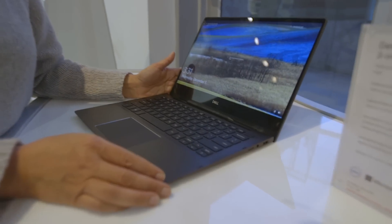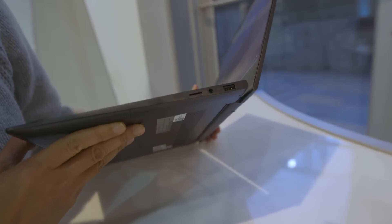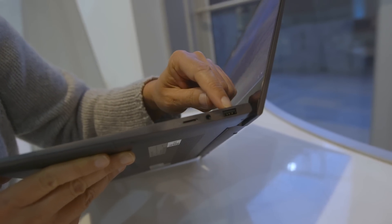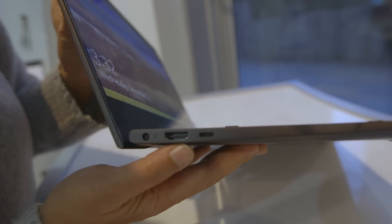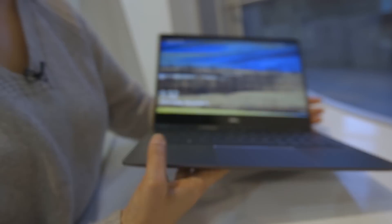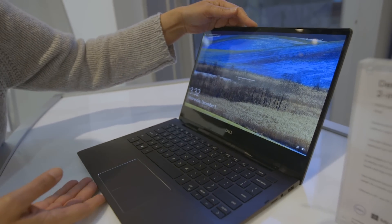The 13-inch is pretty thin, so there isn't much here, but I see a mini SD, and that's probably the headphone port. That looks like a Type-A USB, and then over here we have full HDMI, which is always nice to have, and that looks like a USB-C port — so one Type-A, one Type-C. These are both all-aluminum chassis, so they're pretty light as well as strong.